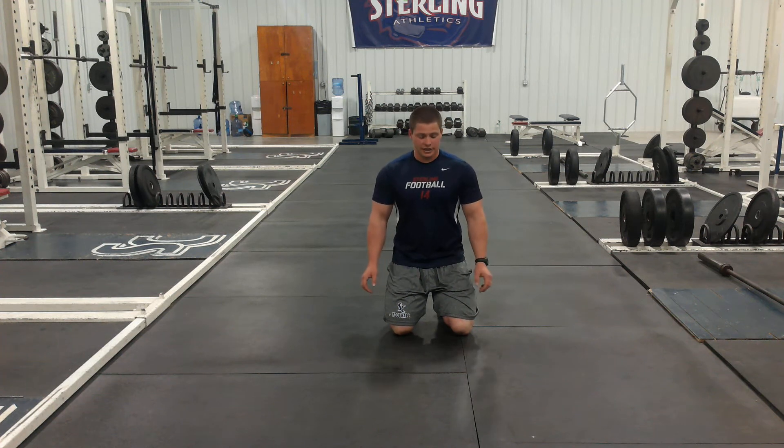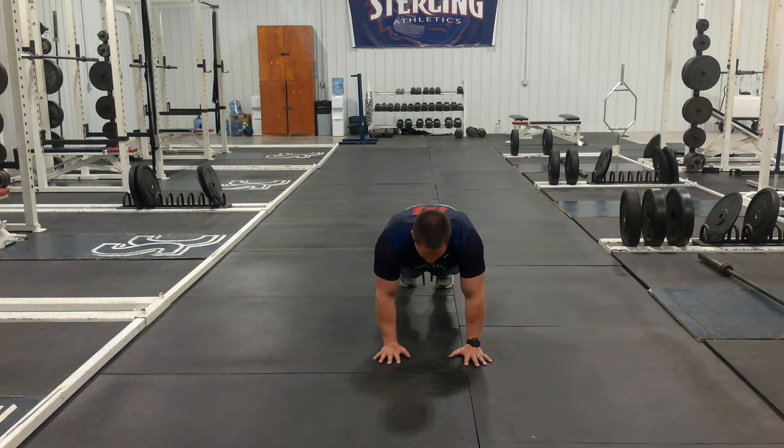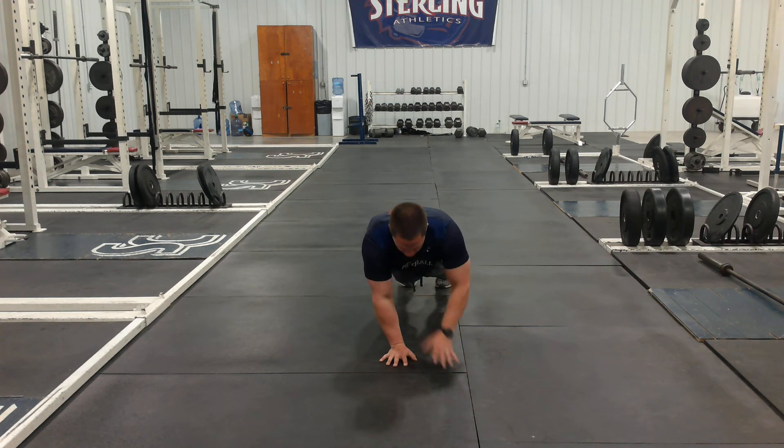We're going to go ahead and demonstrate our shoulder taps. We're going to be in an upper plank position, which means we're going to be on our hands. Your feet can split out maybe just a little bit, but what you're going to do is you're going to touch the other shoulder, moving as little as possible.